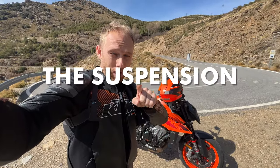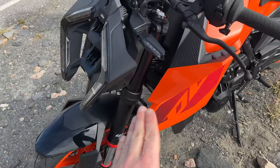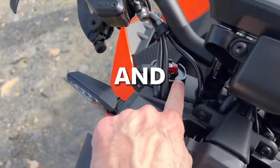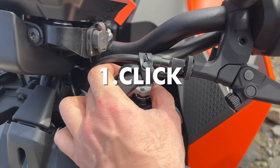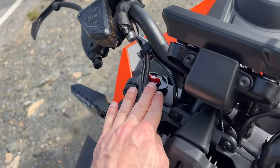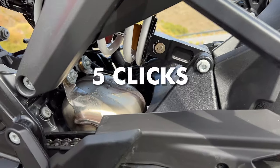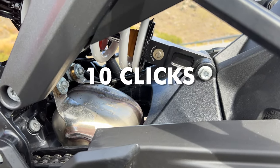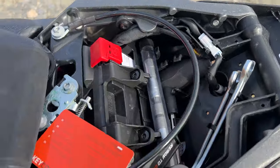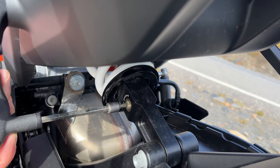Next thing we're going to focus on is the suspension. Let's adjust it a bit because I feel the front is a bit too soft. We have on the front a 43mm WP Apex suspension — compression and rebound adjustable. I'm going to go one click on the compression because I want it a bit harder; rebound is okay. On the rear we have a WP Apex monoshock, rebound 5-click adjustable and preload 10 clicks. I just need to find some tools in this little compartment here. We can adjust this little bolt — soft/hard — one click.